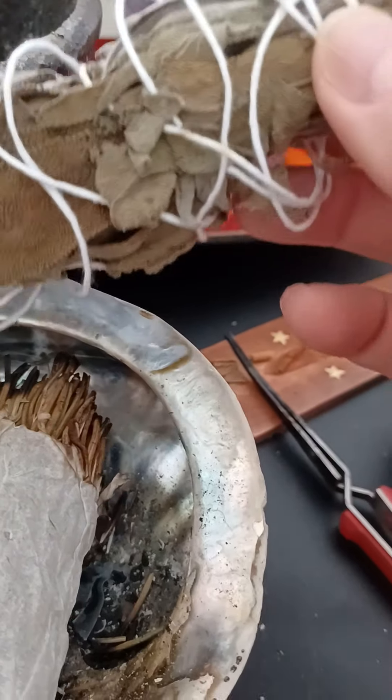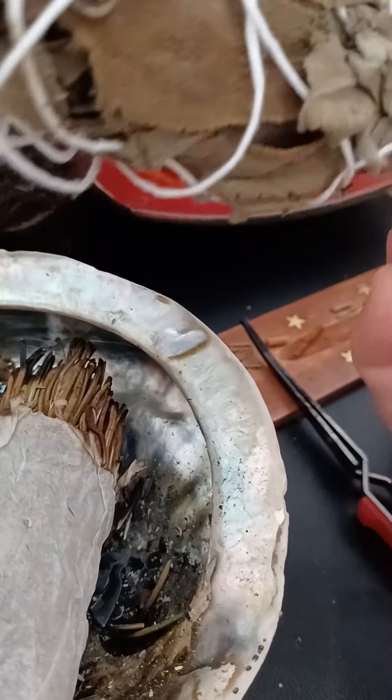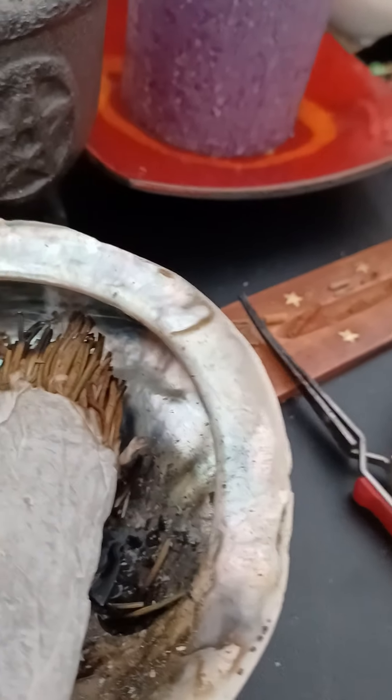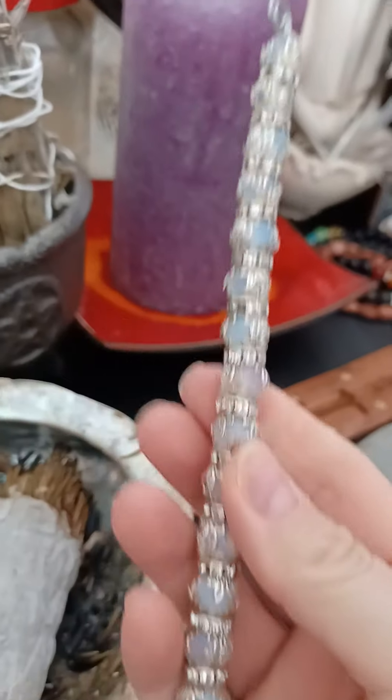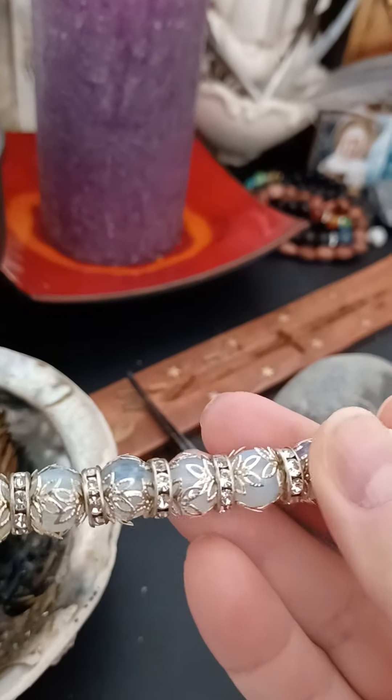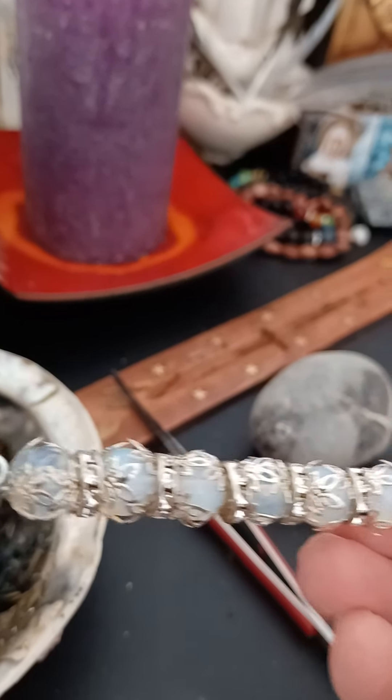These are unused smudge sticks — whenever I get sage I buy it and dry it. This is a self-made sage smudge stick I made myself. And this is a moonstone wand I made myself, it's pearls and pretty.